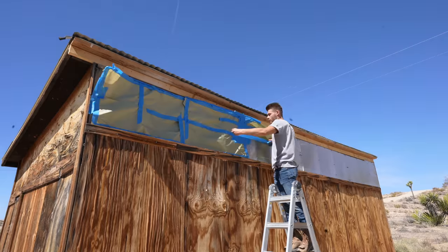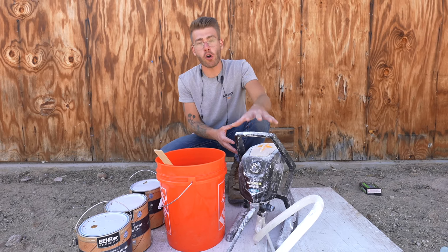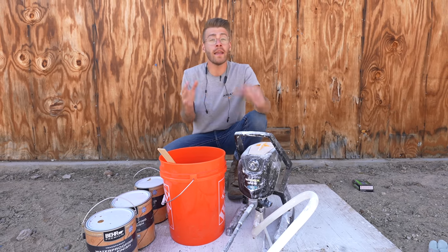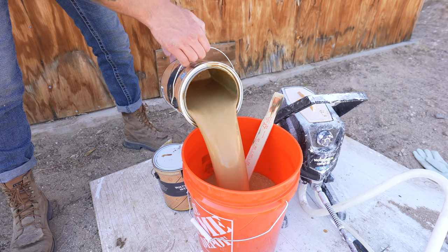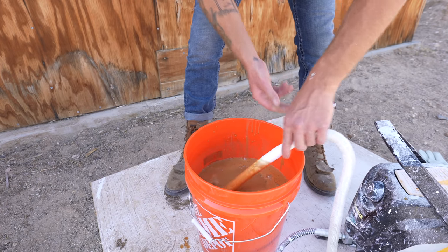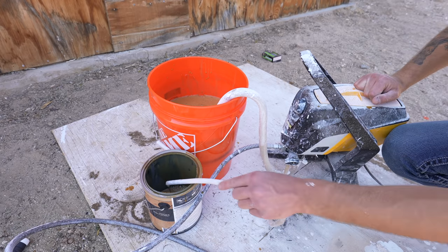There's not much on here that needs masked off, but this morning I did cover up the polycarbonate windows. For those who don't know, Wagner is a sponsor of mine, and today we're going to be breaking out the Control Pro 150. This is the same airless sprayer that I used to prime and paint the inside of the shed white. It did great on that job, so I'm going to be using it again. One thing that I really like about using this sprayer is that it pulls directly from a one-gallon or five-gallon bucket, and since I'm going to be going through quite a bit of this finish, I was able to combine multiple cans into one bucket and stir it all up so the color is more consistent.